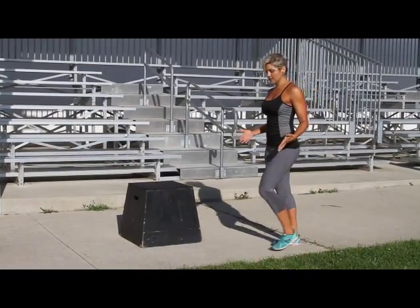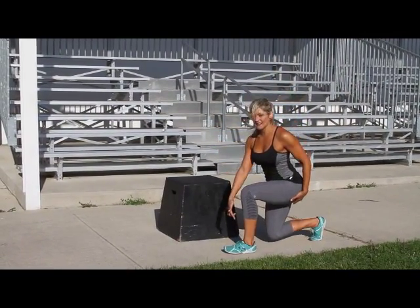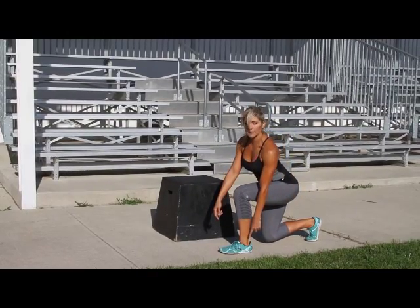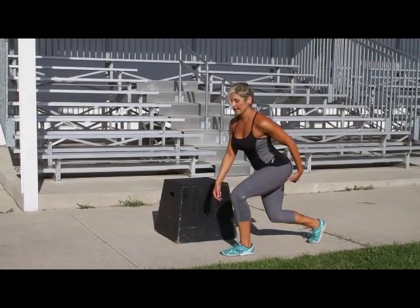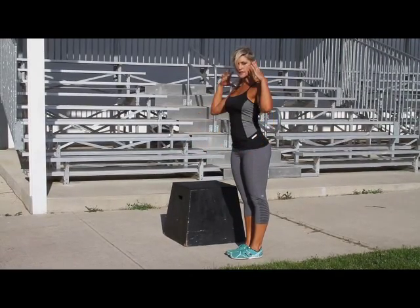The key to walking lunges is making sure that your stride is large enough. You come down, your knee doesn't come over your toe, and then when you come up, you want to push through your heel and engage your glutes. I always stop in the center so that I can grab some weights, put some weight on my back so that my form is better.